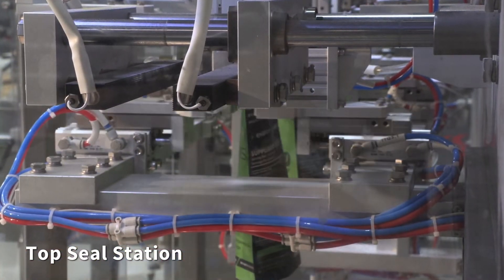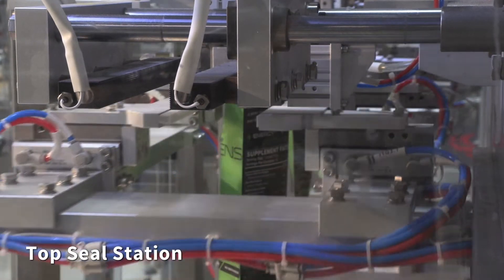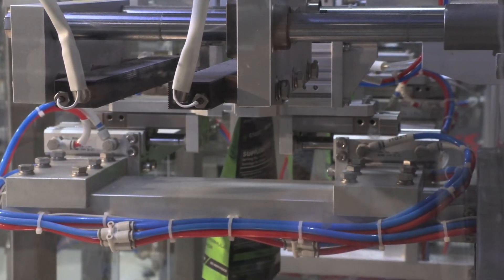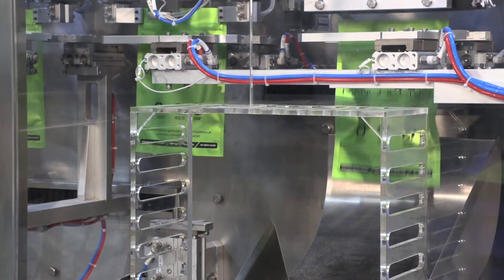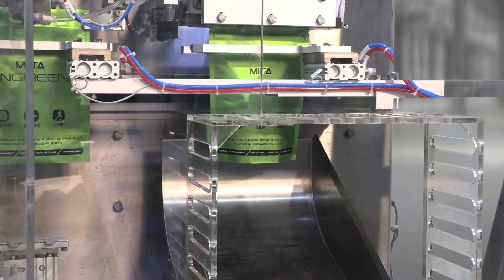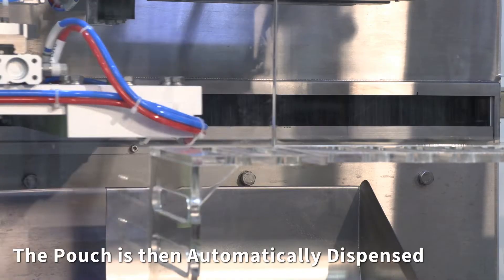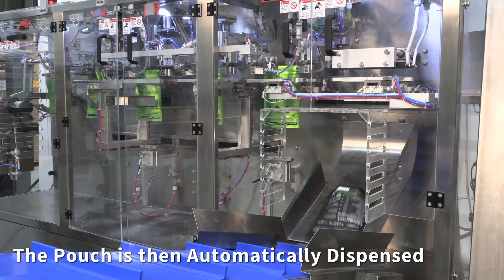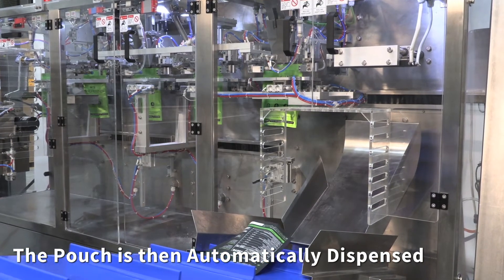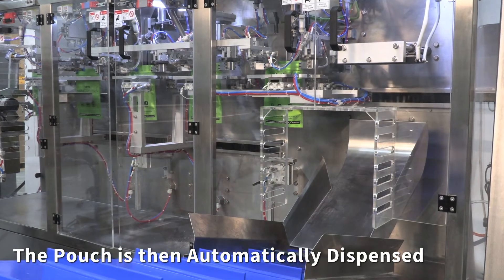The scoop is automatically inserted. The pouch then goes through to top seal. The pouch is then automatically dispensed.